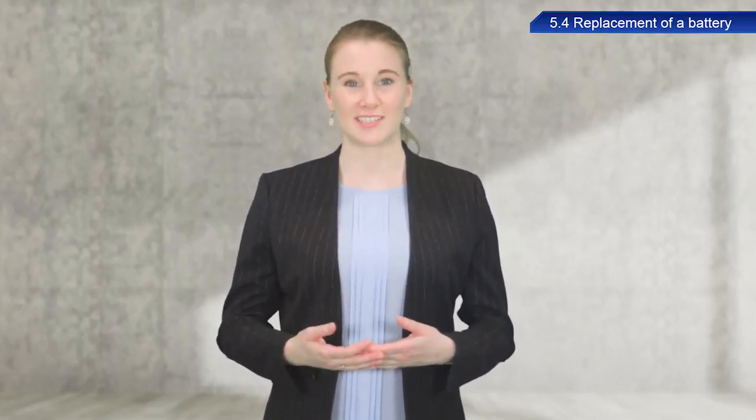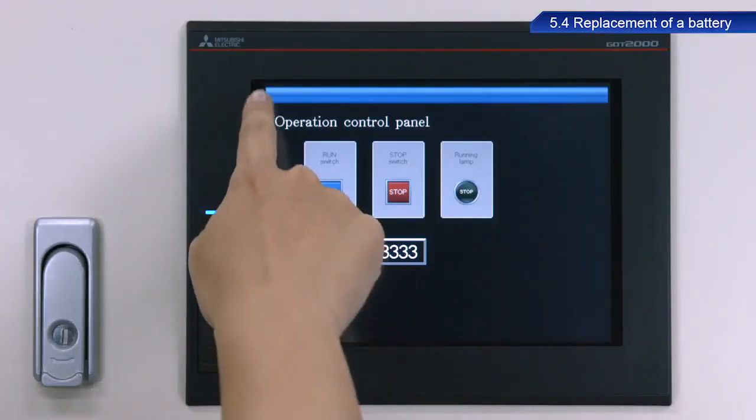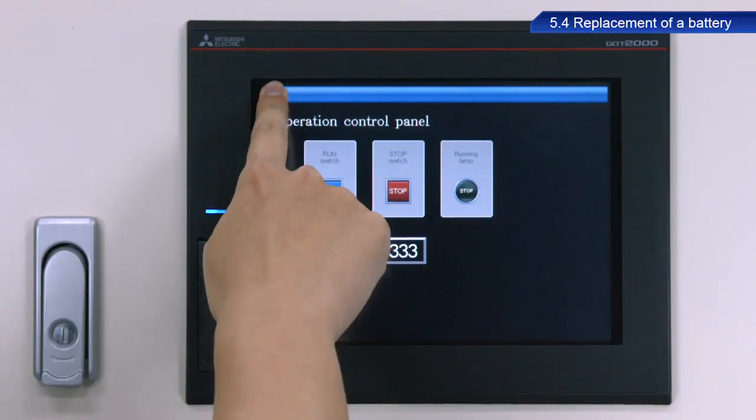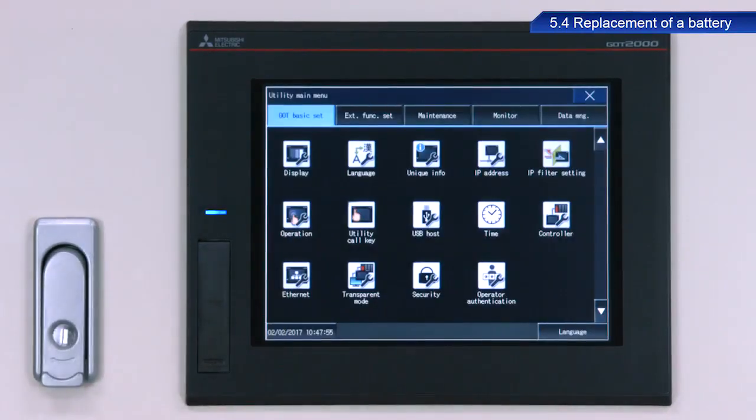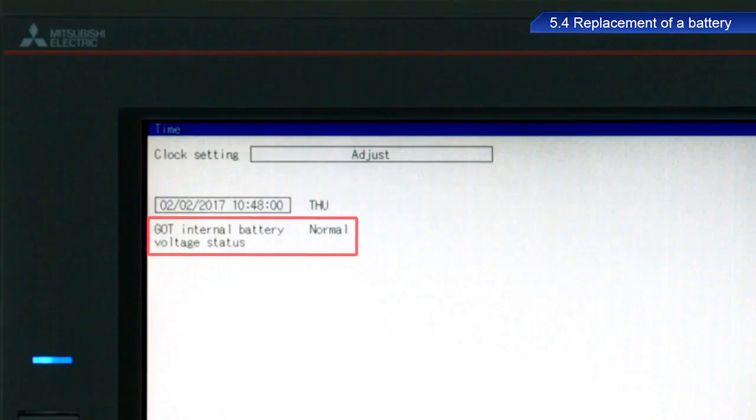I will now describe the procedure to check the battery status. First, open the utility screen. Touch Time. If the GOT internal battery voltage status is normal, then the battery is still good.